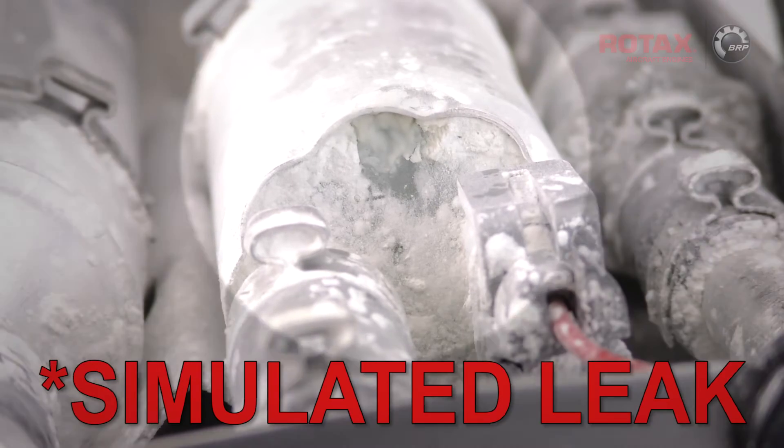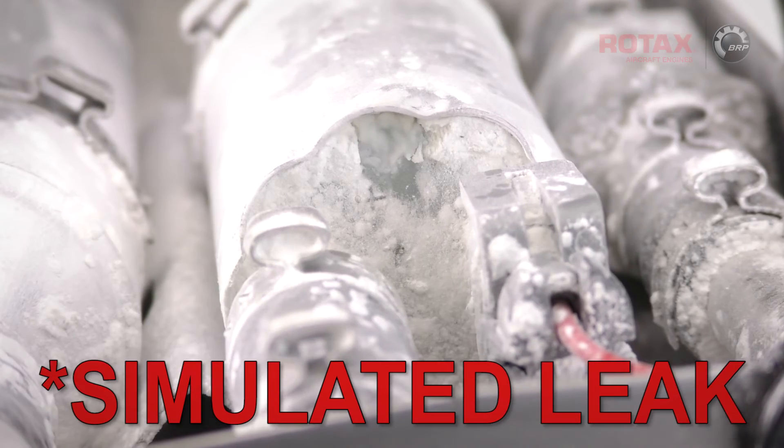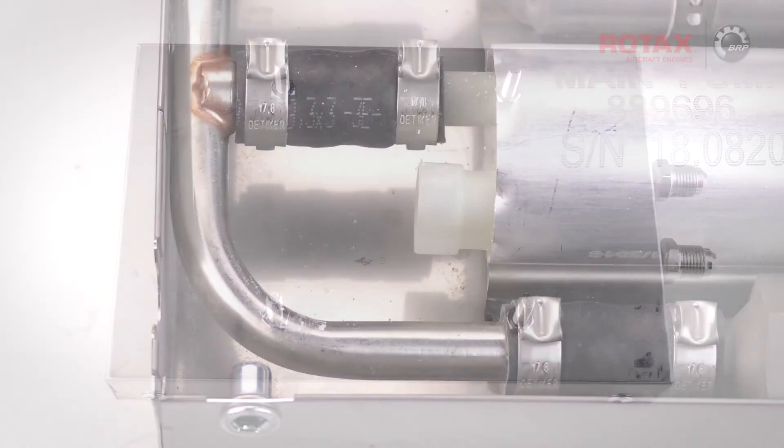If the visual inspection shows any leakage, remove and replace the fuel pump assembly following instructions in the aircraft maintenance manual. Restore the aircraft to operating configuration and perform an engine test run. Make a log entry stating compliance with the ASB and return the aircraft to service. Be sure to properly dispose of any excess fuel or cleaning agents.